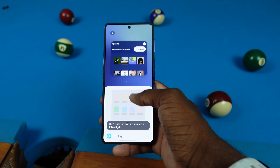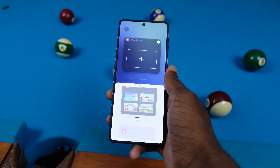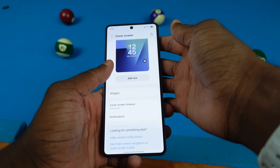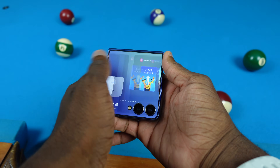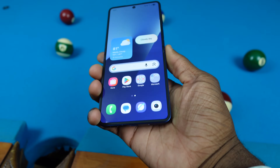I can add any app I want, and it seems like you can have pretty much as many pages as you want — I just keep scrolling and it's not stopping. Now my cover screen has my video ideas on it. If I turn on my phone and scroll all the way to the end, I can check my video ideas real quick — though I do still need to open my phone for that, which is kind of limiting.